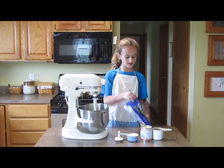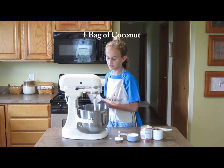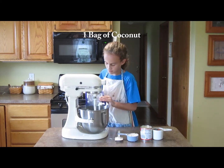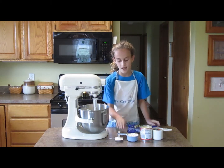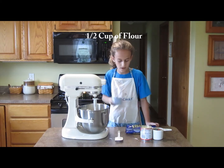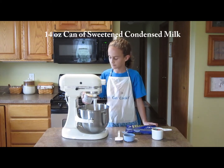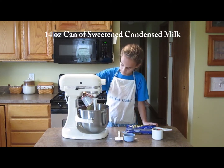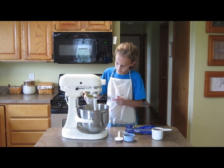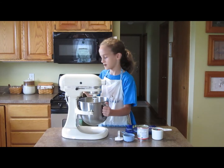Next you're going to mix together one 14 ounce bag of flaked coconut, a half a cup of flour, and one 14 ounce can of sweetened condensed milk. You're just going to stir that all together.